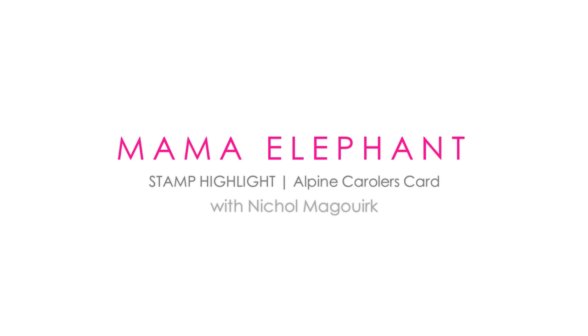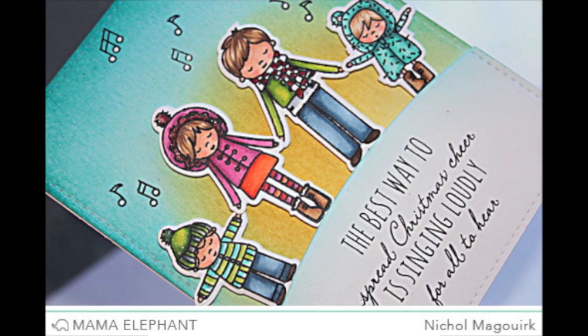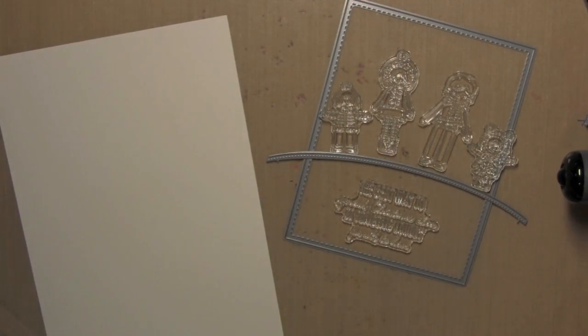Hi everyone, it's Nicole here for Mama Elephant. Today I have a card featuring the brand new Alpine Carolers stamp set and coordinating dies. I've created a little scene of carolers in front of a Distress Ink background.